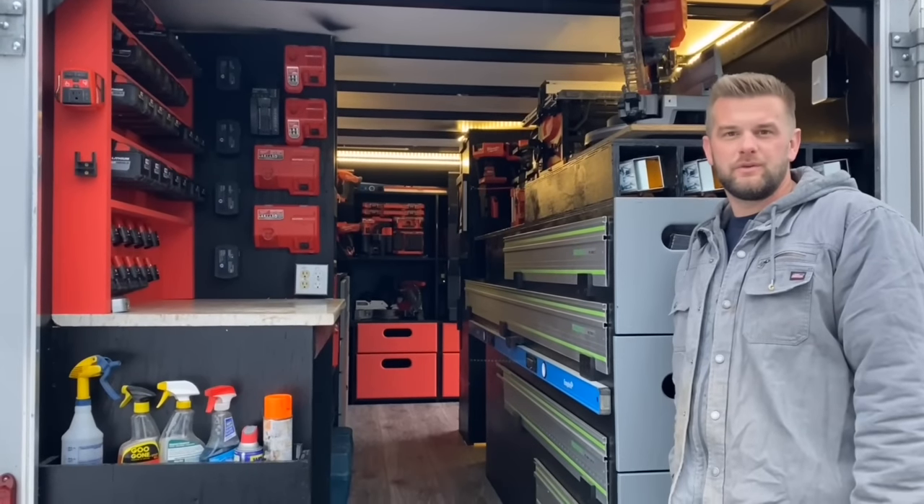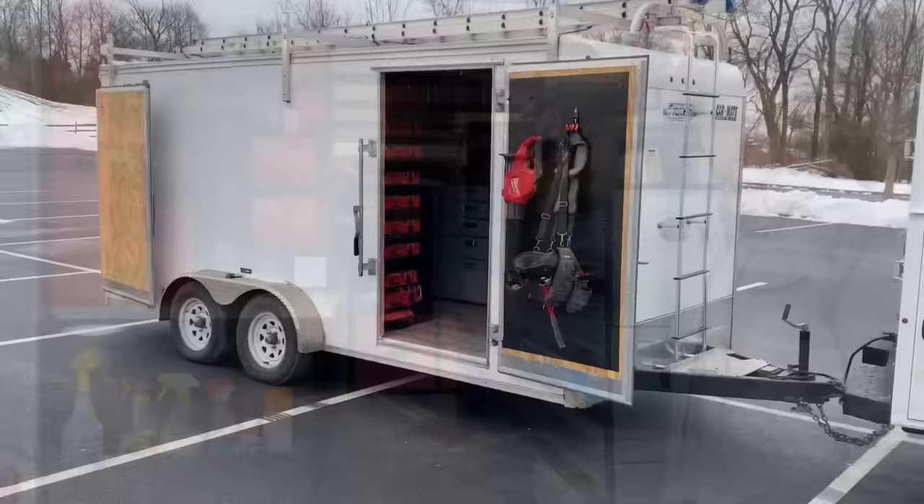In this video we're going to do a trailer tour, just quickly going over everything and showing how everything works. Be sure to check out our deep dive video to see this trailer constructed from start to finish.